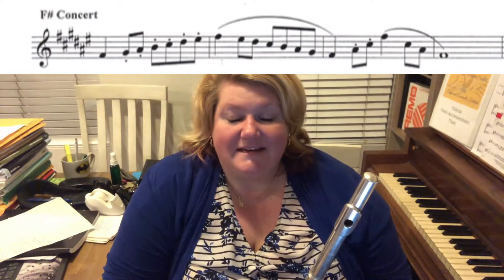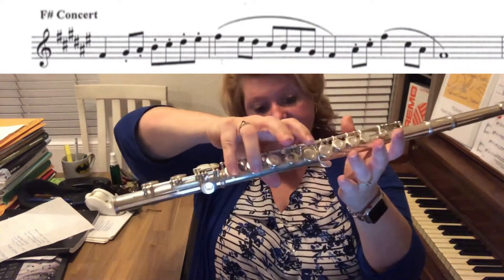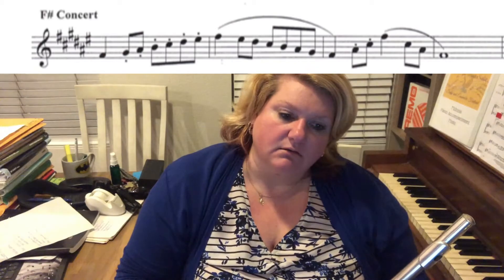The sharps in our key signature are F, C, G, D, A, and E. So that means we're gonna have F sharp, G sharp, A sharp, C sharp, D sharp, and E sharp. So what's the only one that's not sharp in there? It looks like it's B. So B is going to be our only natural note.